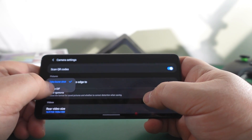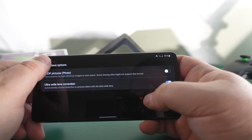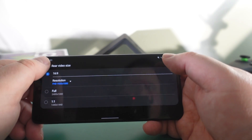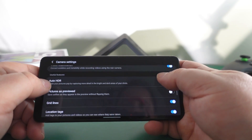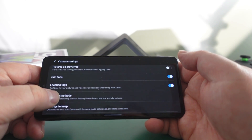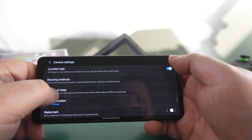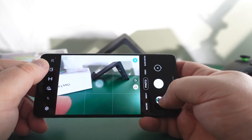You can adjust what the shutter does to create a GIF or take burst shots. You can change save options, do HEIF, ultra wide lens correction, video size. You can do 4K at 30 frames per second. There's also video stabilization, auto HDR, picture as previewed, grid lines, location tags, shooting methods - volume key, floating shutter button, show your palm for selfies - and you can add a watermark.